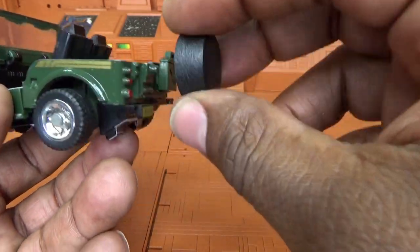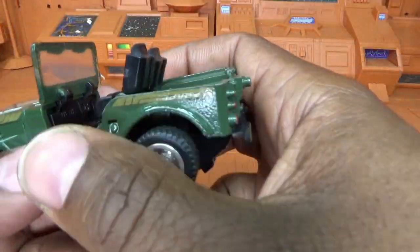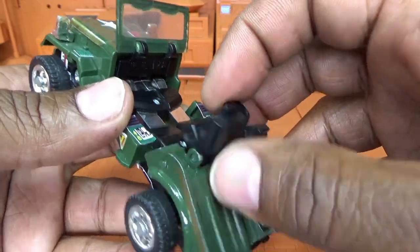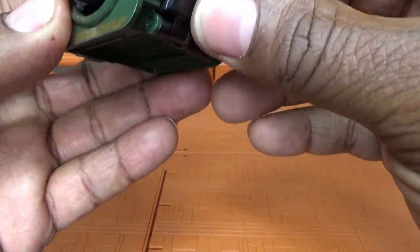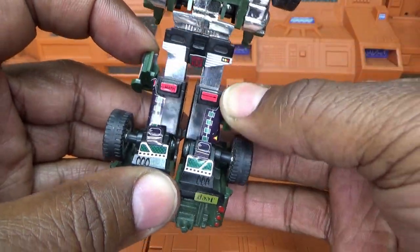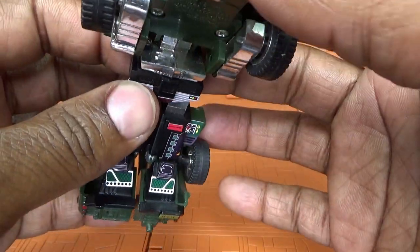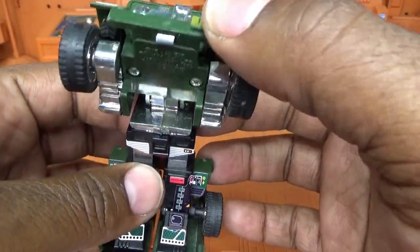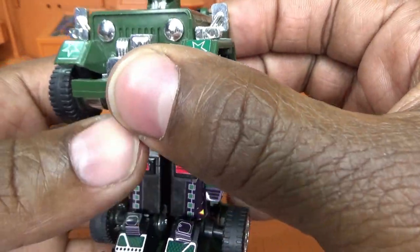Remove the machine gun, remove the spare tire, remove the gas can, and what you would do is slot him back. That little die-cast part is falling back on its own — bring the die-cast feet around, fold them up into place, rotate these little side panels — I guess they're the doors in vehicle mode — out of the way, then bring down the chest.